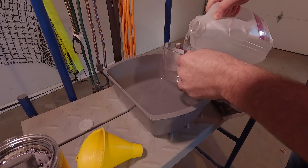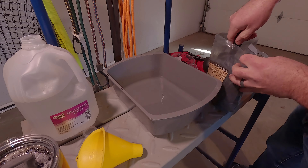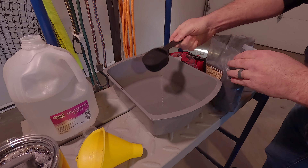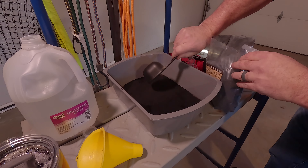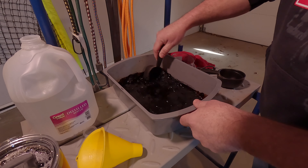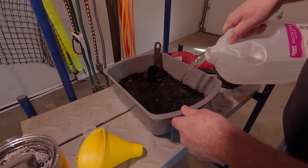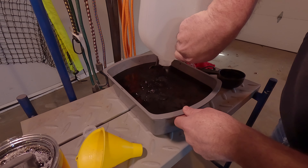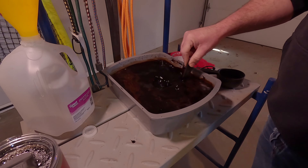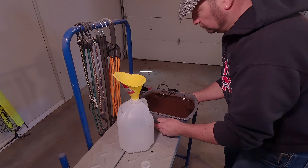I'm going to be using a pan with a little bit of water in the bottom, then add my mixture in slowly. It is a very fine powder, so go slow, otherwise you're going to end up getting it blown everywhere. Then I'll add in the rest of the gallon of water and make sure that you get it all nice and mixed in.